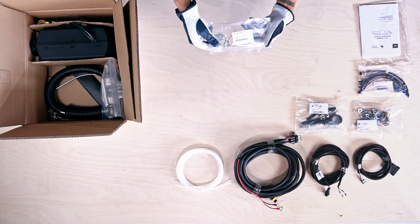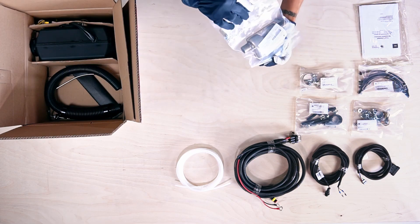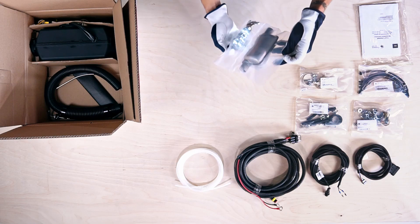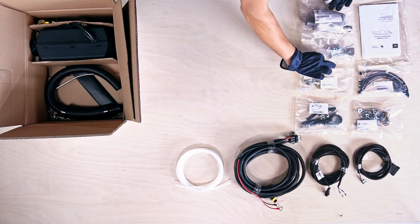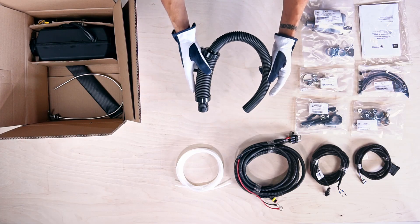Here we have the air intake pipe mounting kit with clamp and bracket. The last packet contains the exhaust silencer kit with two stainless steel clamps and L-shaped support bracket. This U-shaped pipe is a 65cm air intake pipe with silencer.